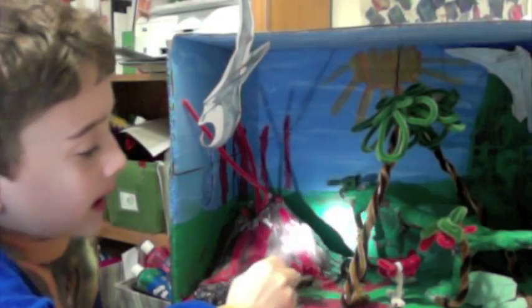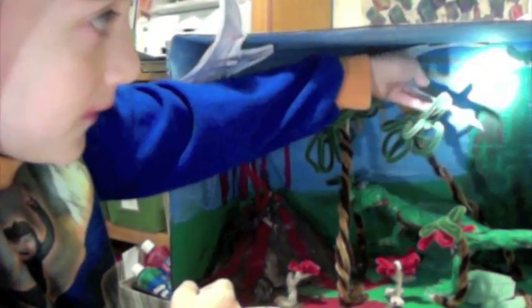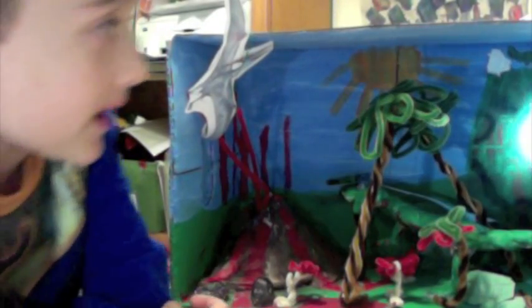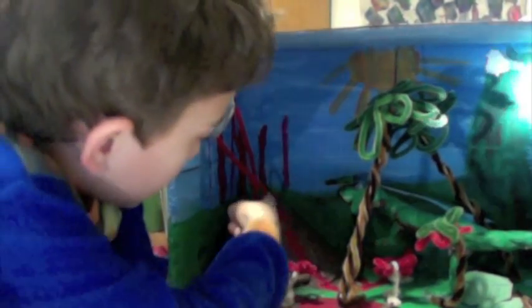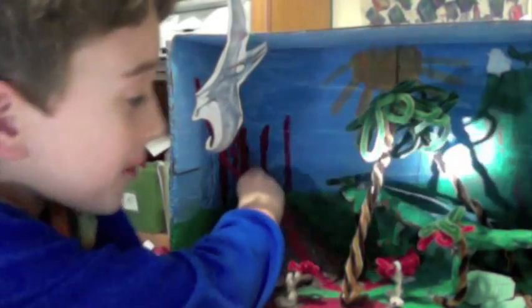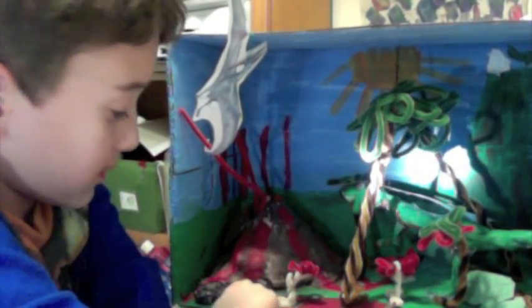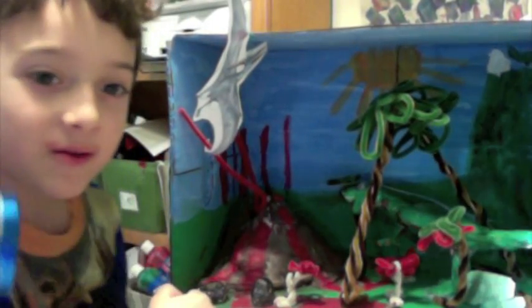And then as you see here, if I move this pterodactyl, you get a perfectly perfect mountain with snow on the top and a pterodactyl right there on a cliff. Now, as you see, the pterodactyl fell down. I'm going to talk about the diorama.